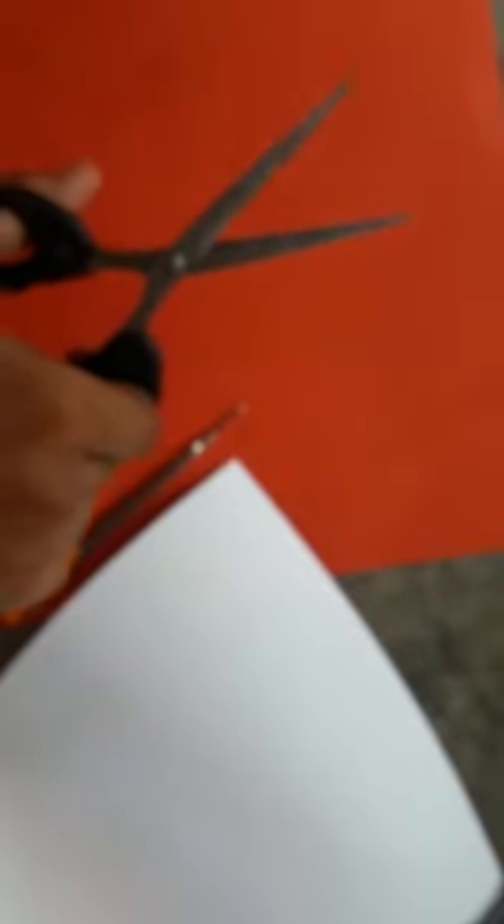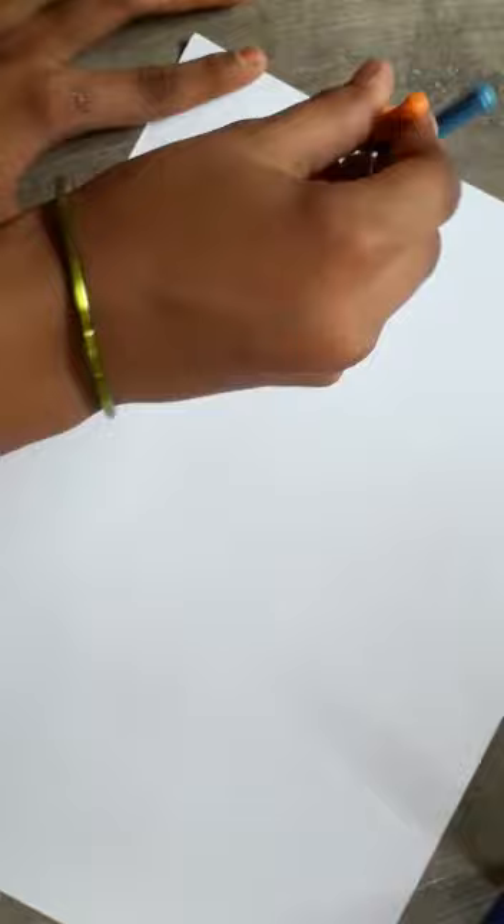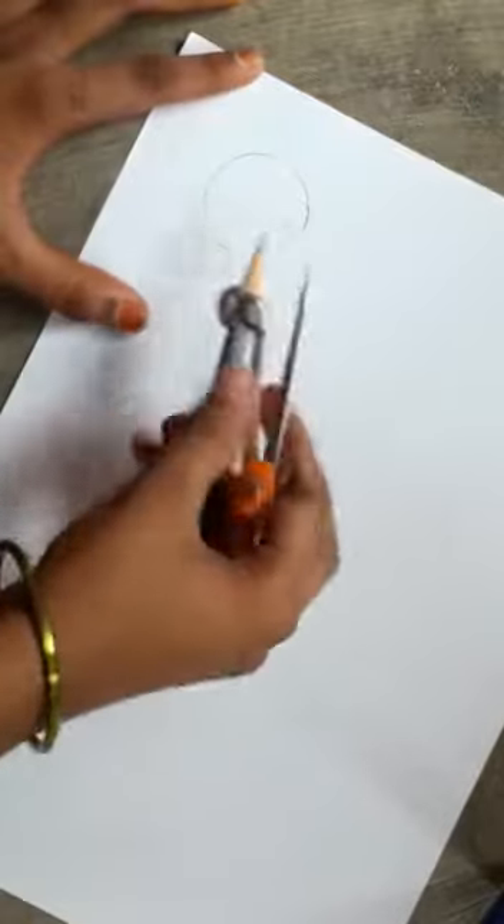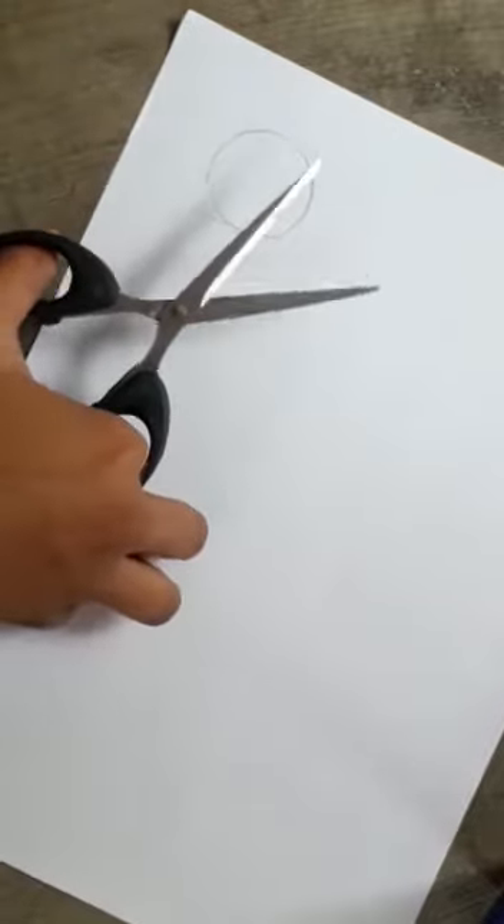Take a scissor and cut it. Now cut it like this, then take another color paper, take a compass and draw a small circle. Take a scissor and cut it. After cutting it, we have it like this.